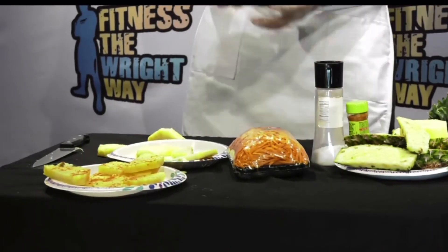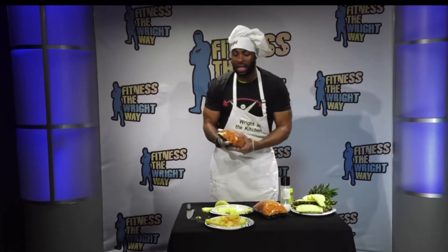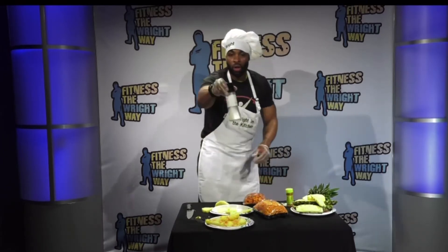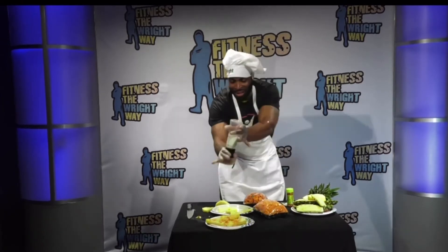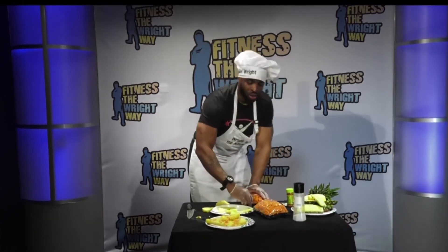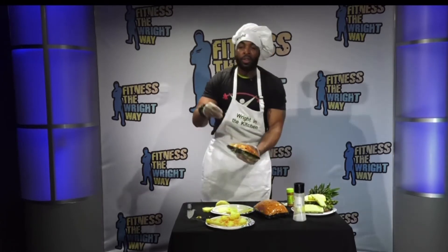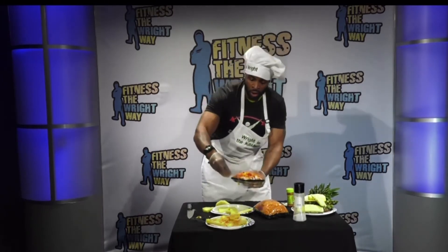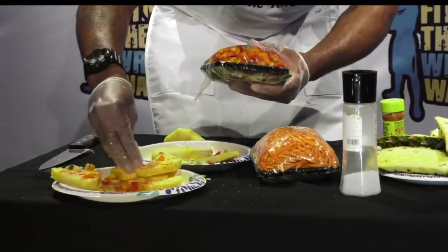Now I got sliced up peppers, onions, all that good stuff. We're gonna make it salty and sweet. Throw a little salt in there — watch how I flip it. A little salt on top, right on top of there. Shout out to my boy Jason, he's gonna love this. It's all about healthy treats. So now I got some onions — all I'm doing is sprinkling them on top. Just like that, guys.